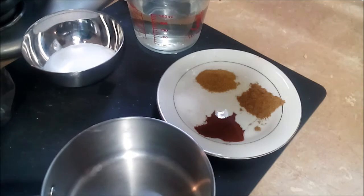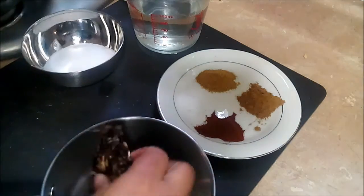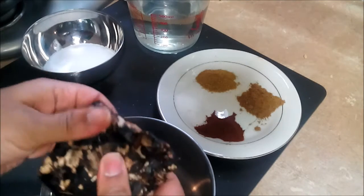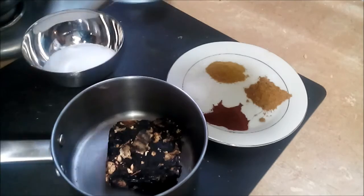Normally you would soak your tamarind and then cook it, but I'm just going to go ahead and boil it directly — I wanted to show you the quantity of tamarind I'm using. I'm going to go ahead and simmer this and bring it to a boil.